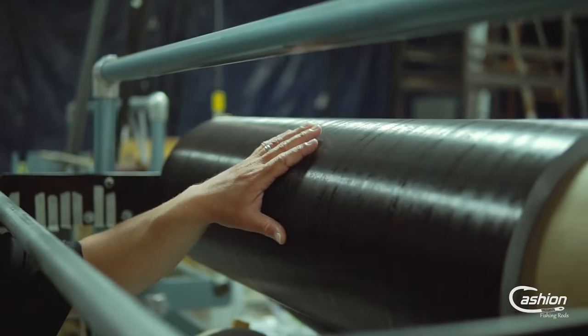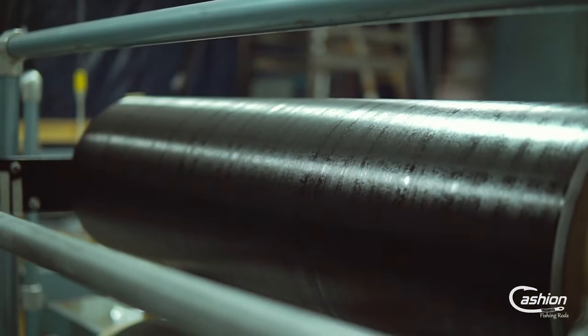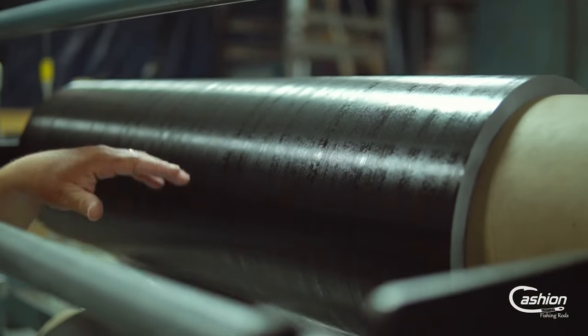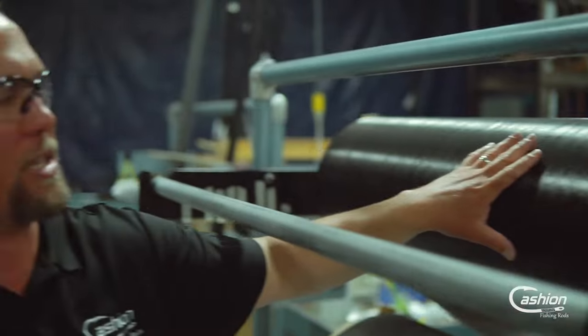We're in the back for blank production. Making a fishing rod blank, it all starts with carbon fiber prepreg. This is the Icon prepreg, and this is our CRT prepreg. The Icon prepreg is called prepreg because there are carbon fibers that run unidirectionally, and it's pre-impregnated with epoxies. Those epoxies are what make our prepreg unique — make it lighter, stronger, more durable, and it's got to have that sensitivity. The Icon prepreg has higher grade fiber in it to give it the ultimate in performance.